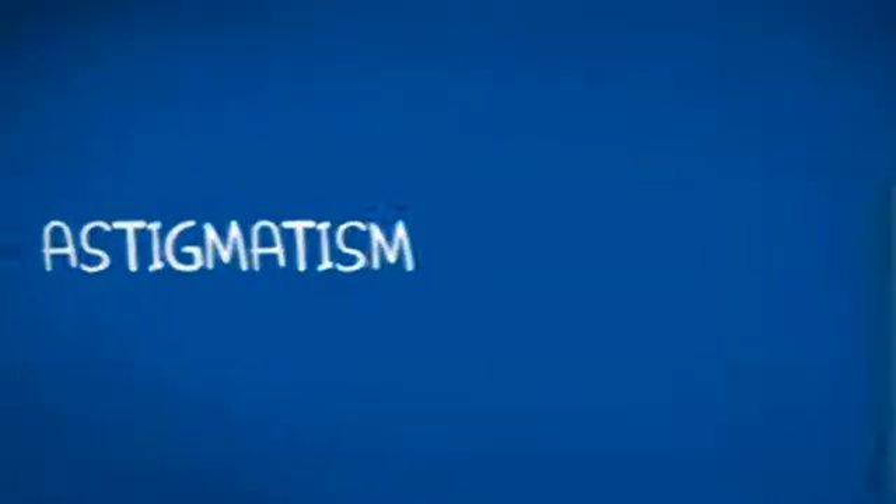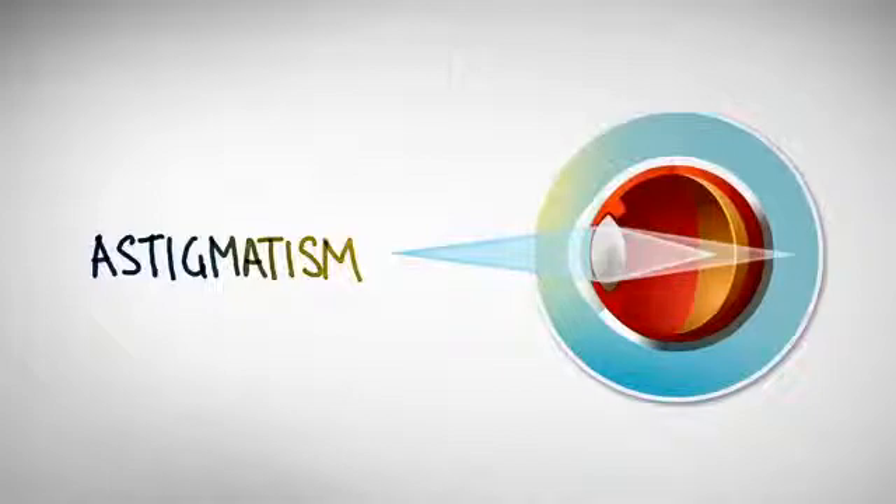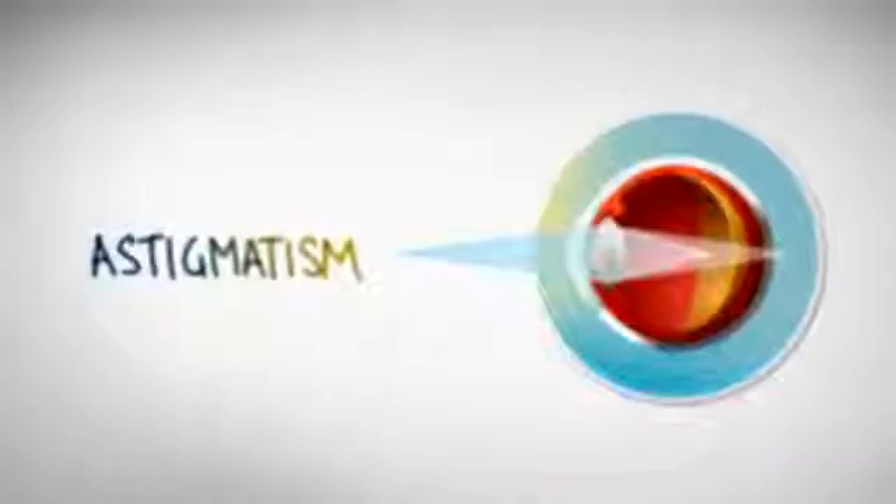In an eye with astigmatism, the parts of the eye that bend light are shaped so that they focus that light in two different places, leading to blurred vision.